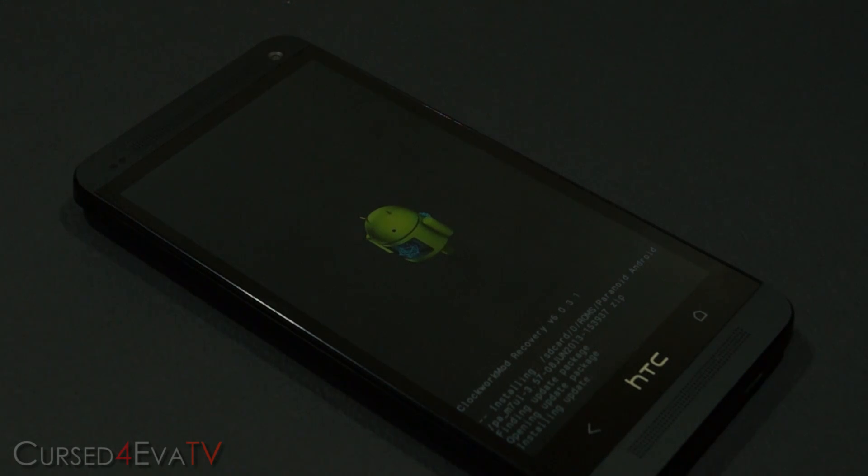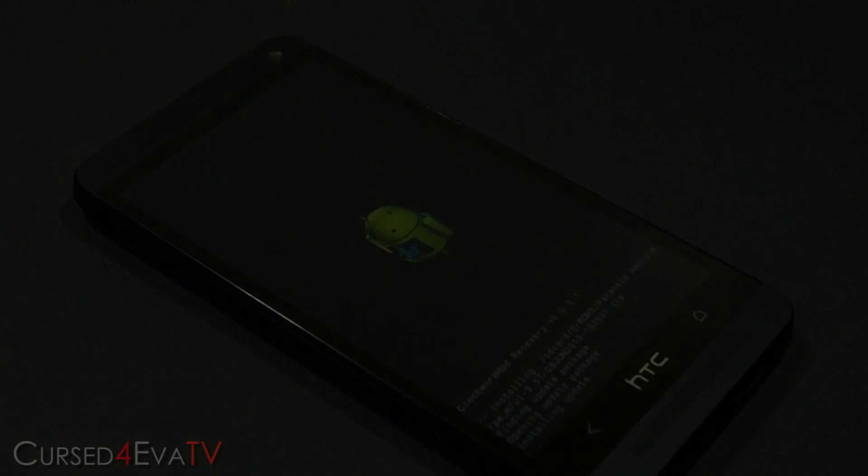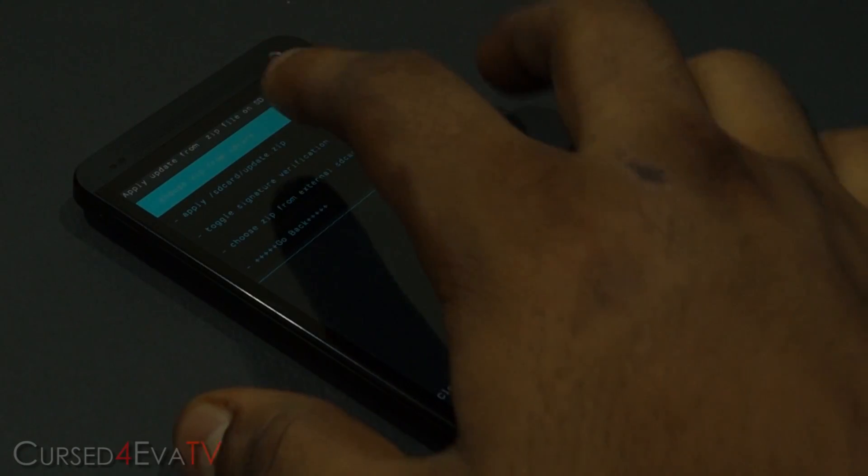This will take a minute or so to finish installation, so wait for it to be done. There we go — it's done.